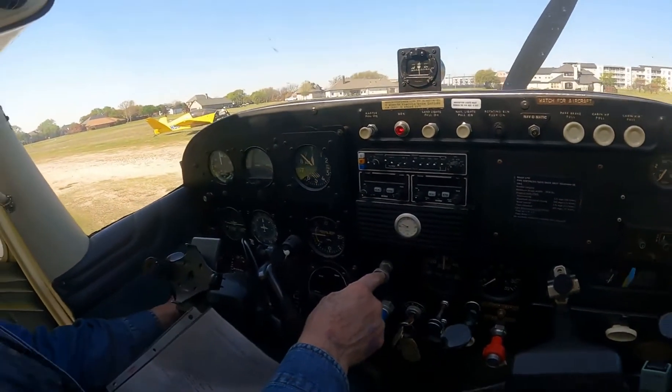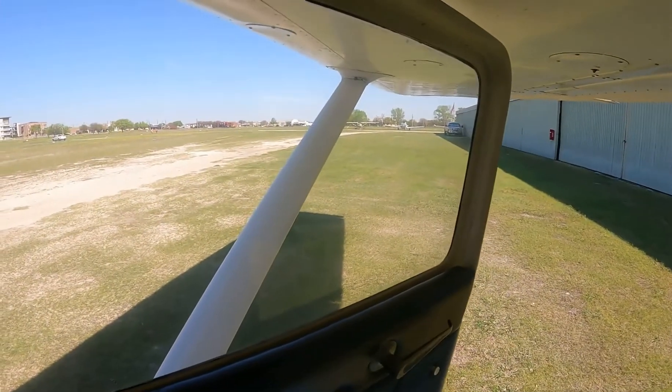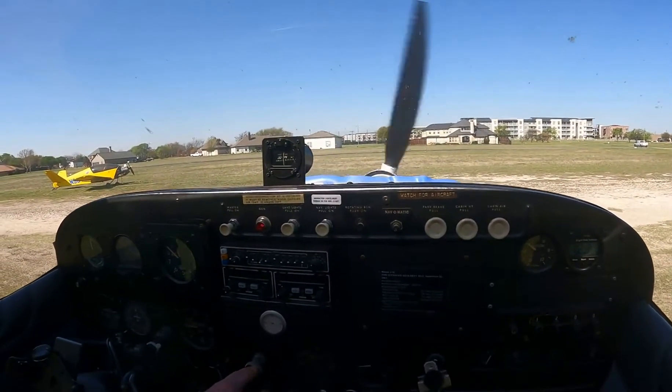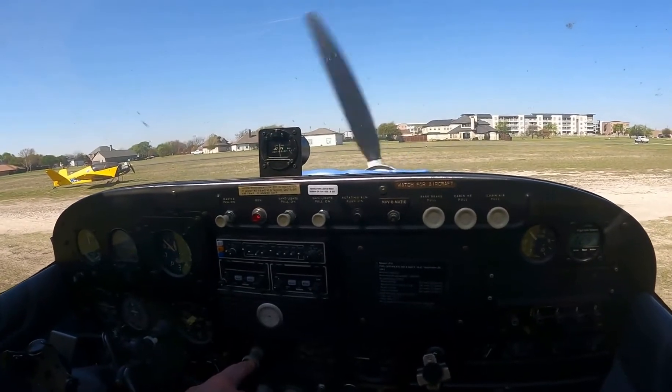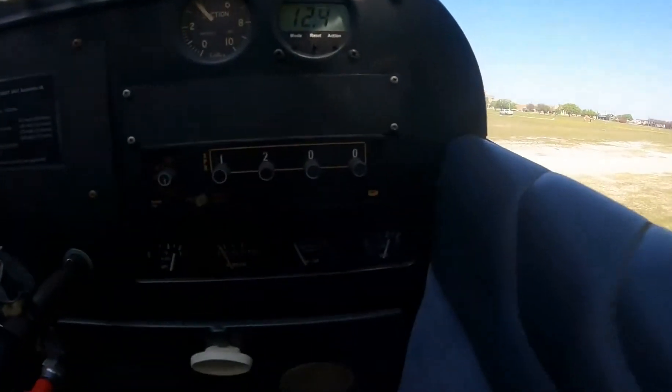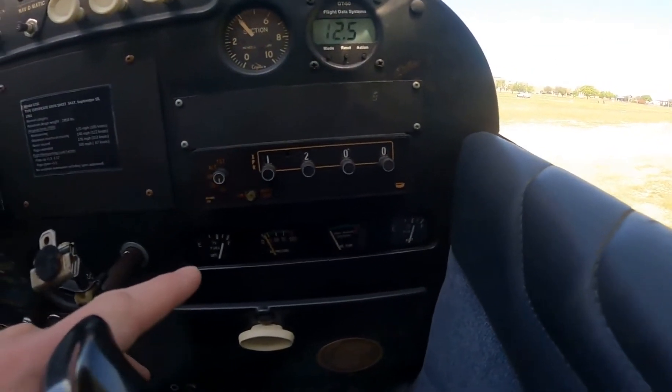Clear the prop! Clear prop! There we go. Wheel check. Oil temp, oil pressure.